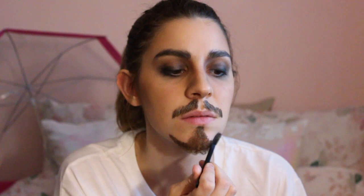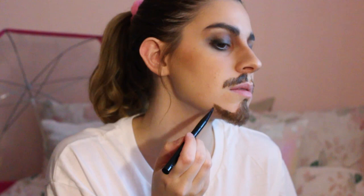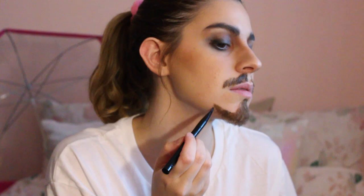Then I'm putting my chin piece on and sticking it to my face. After that, I'm using the same eyebrow color and the same technique to create little hairs along the edges of the lace beard, just so it doesn't look so clean cut. I'm doing the same thing on the edge of the mustache to make it look more realistic.